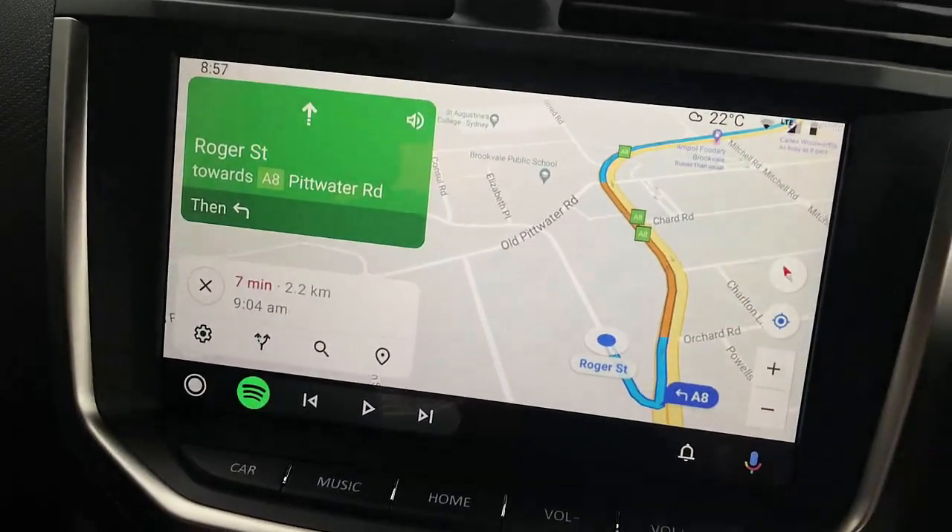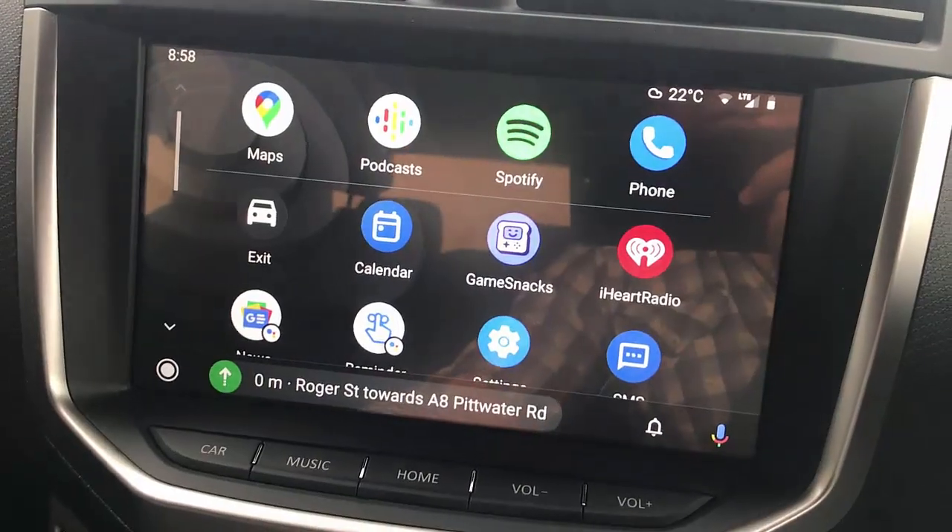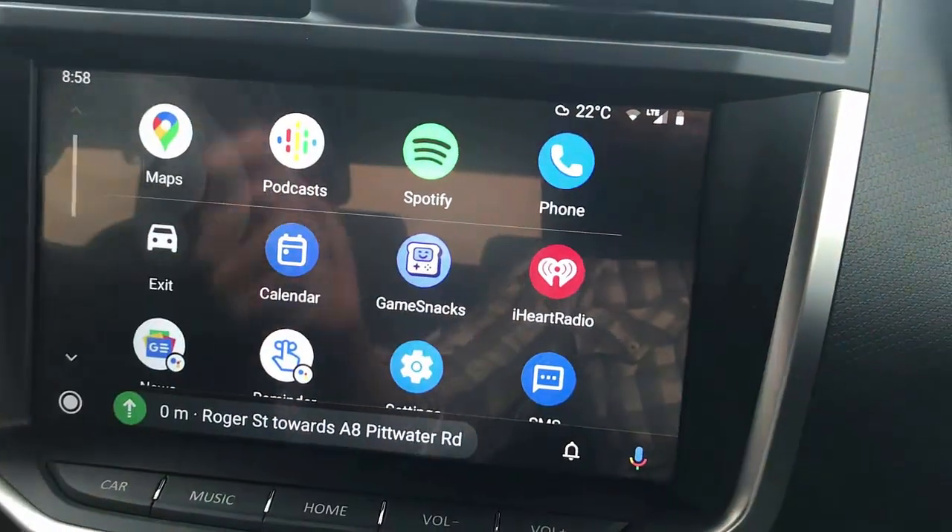The device has been detected and it's going to show you Android Auto. I'm just going to go to the main menu. Here is Android Auto for you.